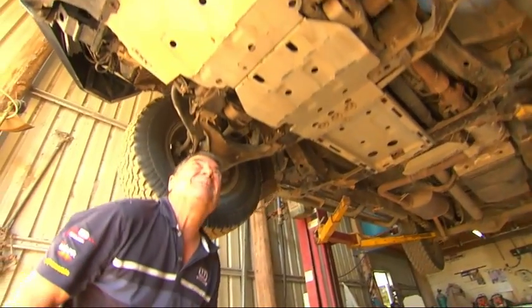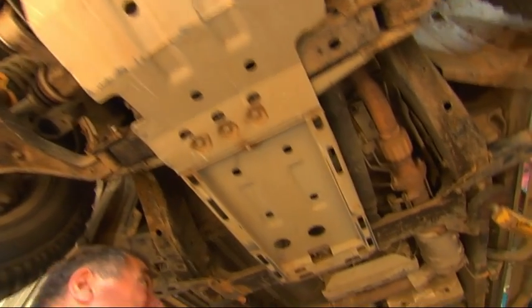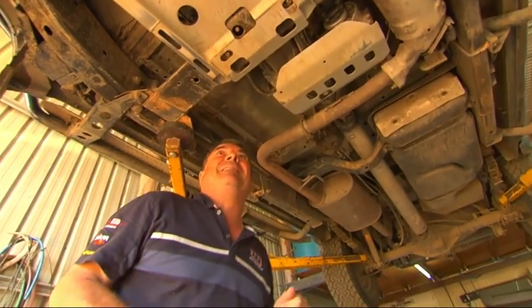Well, we've given it a really good workout, and as you can see, other than a fair bit of paint rubbed off and a few dings and scrapes, we've got no damage whatsoever. And the whole car's intact. Fantastic.